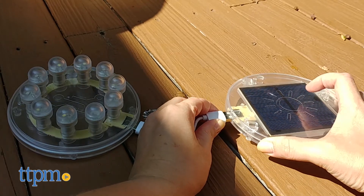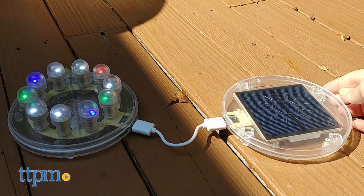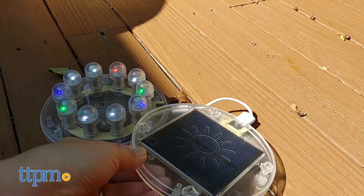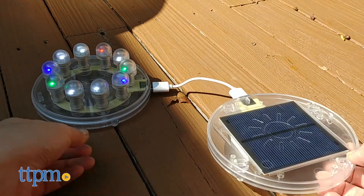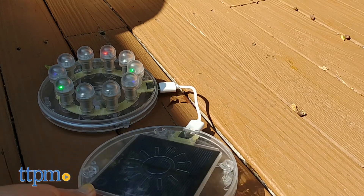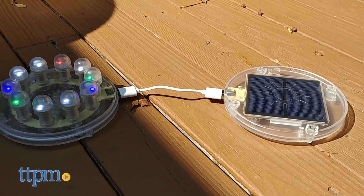We were really impressed with how easy it was to get started with this kit and how engaging the instruction booklet was for kids ages 7 and up. This is especially good news for kids who think that science is too hard or boring. The quick start section is great for those kids who just want to get right to it, but they also have the option to go more in-depth with the other activities. This does a great job of introducing STEM concepts to kids in a fun and hands-on way.